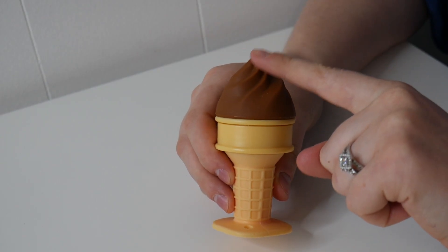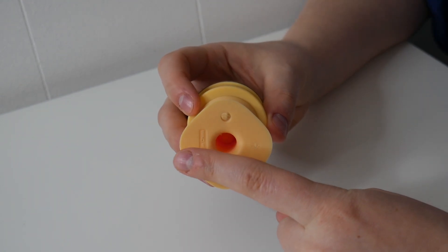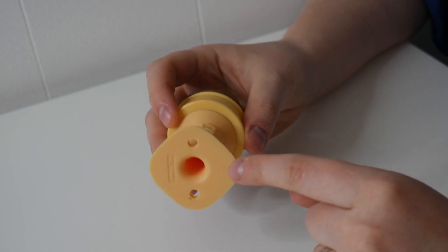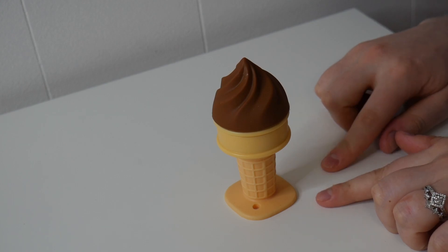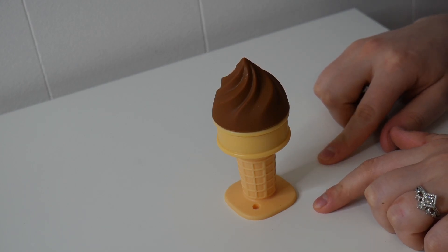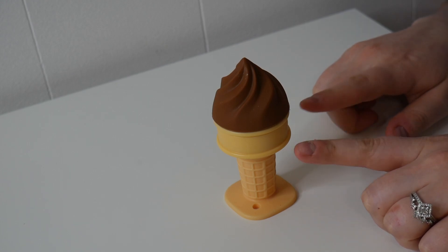For a little bit of size reference, this is 4.06 inches tall and at its widest point it is 1.93 inches across. So this is going to fit perfectly into your little one's hands. I really like having this as a teething option.